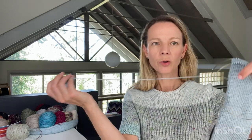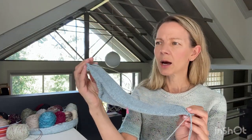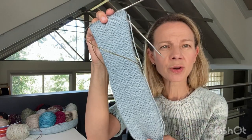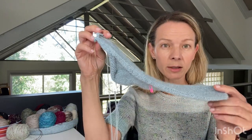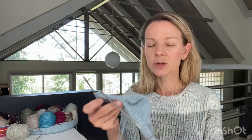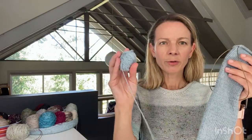My new work in progress is DK weight gusset heel socks in Coop Knits Socks Yeah DK in the colorway Fleet. I mentioned I was going to pick this up at the yarn shop on Saturday when I was teaching there, which I did. It's Thursday now and obviously DK weight socks go really quickly.